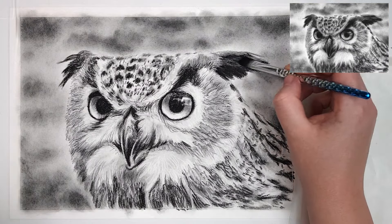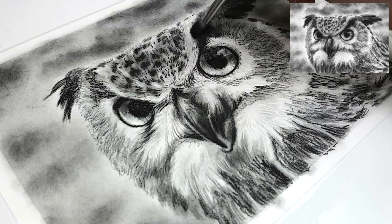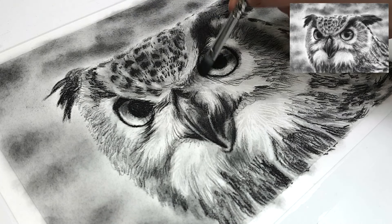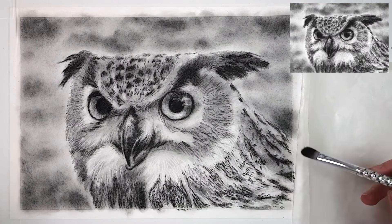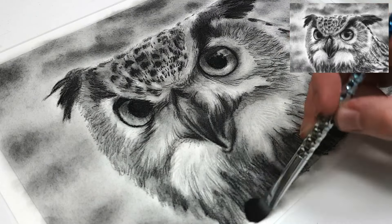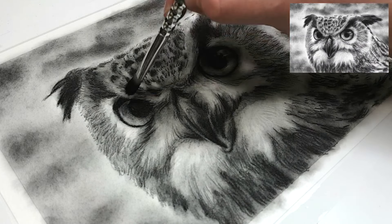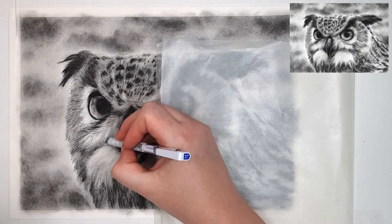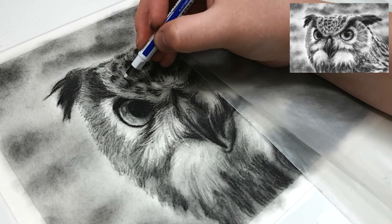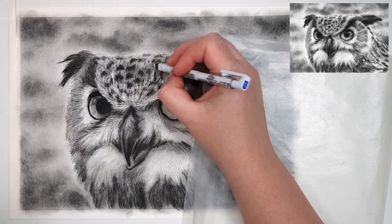Instead of applying charcoal powder this time, I'm actually just using the makeup brush to blend the areas around the dark pencil I just added. The darker charcoal pencils tend to be quite a lot softer and they leave quite a bit of dust on those areas, so you can actually use that excess dust and spread it into the midtone and highlight areas to create a lighter sort of shading there. Then I'm coming back through with the eraser again to lift out those highlights. Building up your layers like this will help give it more depth and it will look like there are multiple layers of feathers.